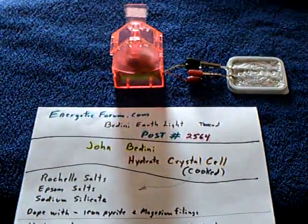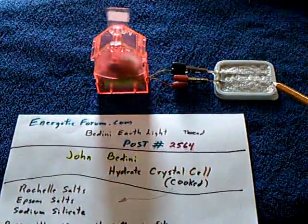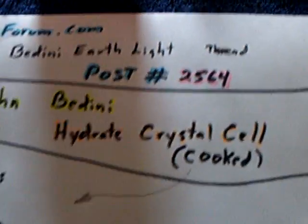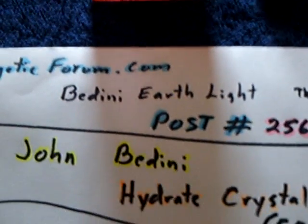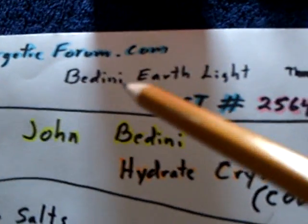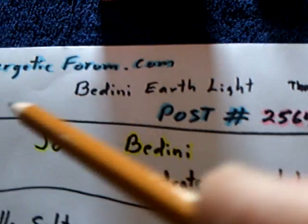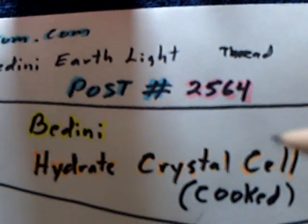I'm back to working with the crystalline cells, and John Bedini has given us a formula — a very distinct formula for a hydrate crystal cell, a cooked one. You can find how to build this at energeticforum.com on the Bedini Earthlight thread, post 2-5-6-4.